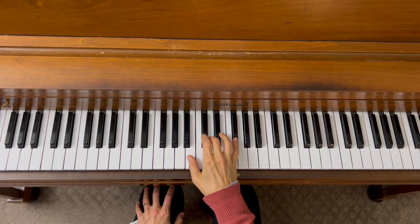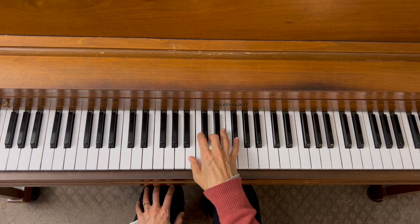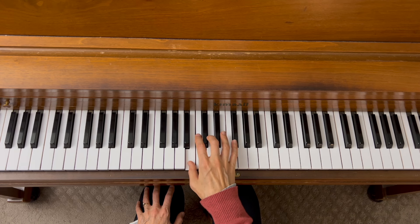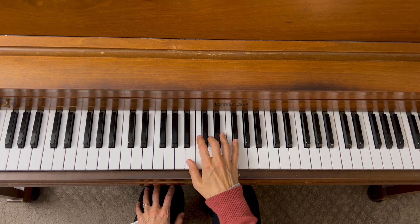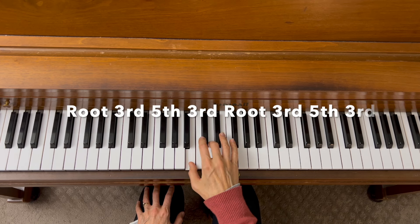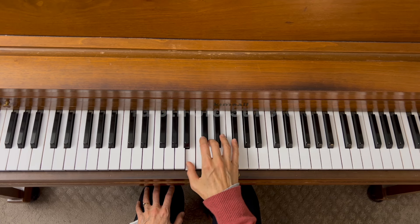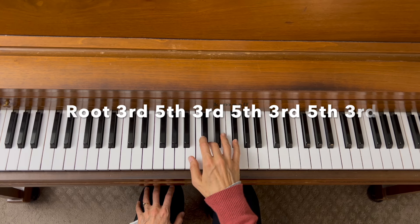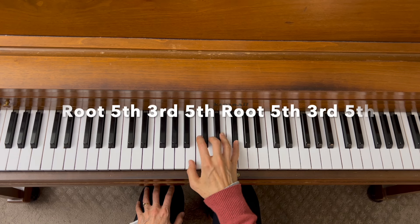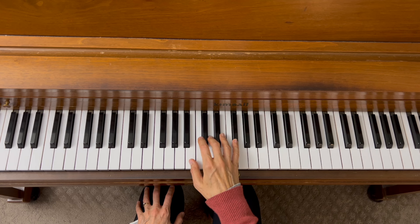Let's do the same thing with our B minor chord that we used in the block chords section. To do it as a simple broken chord, we play one note at a time, or we can go top to bottom. Now let's look at our three arpeggiated versions. That gives you a lot of variety.